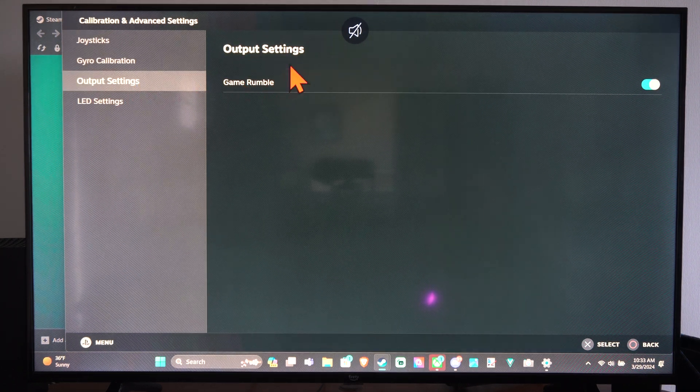But here is Output Settings. This is Game Rumble. Right here we can turn off the vibration on your controller.